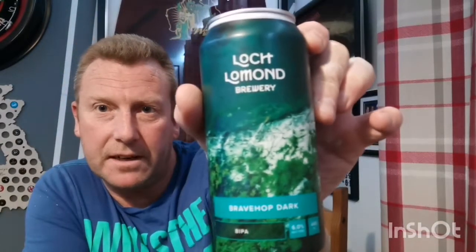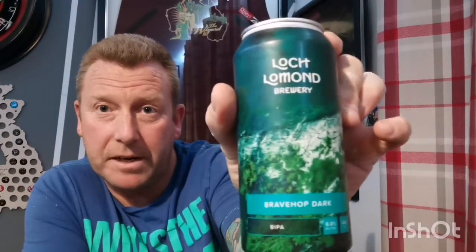Welcome back guys for another beer review — another beer now from Lidl, that'd be three on the bounce that I've done. This is a can of Loch Lomond's Brave Hop Dark, which is a black IPA coming in at 6% in a 440ml can, and it was £1.79 — similar artwork to the Brave Hop they released.